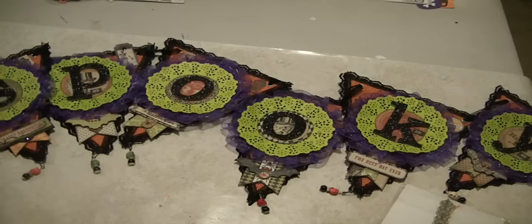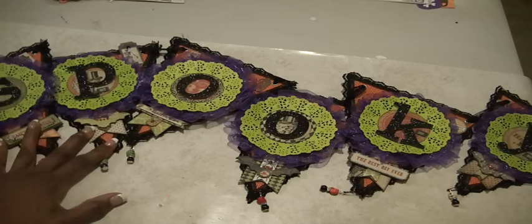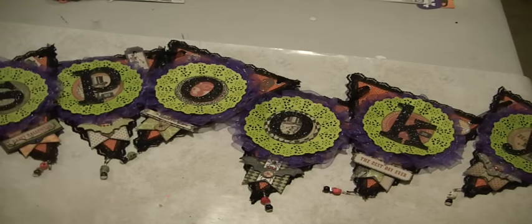So thank you guys for watching. Leave some comments down below. This is a spooky banner using the Wicked collection from My Mind's Eye. Thanks again for watching. Bye now.